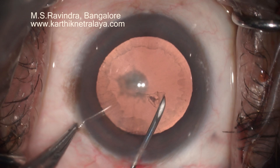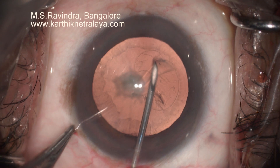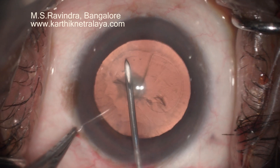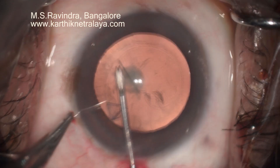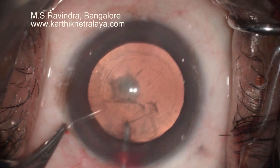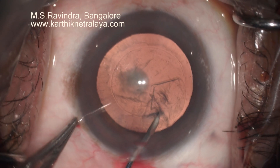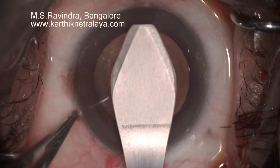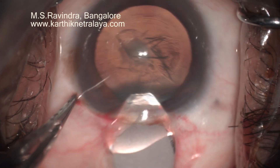The AC is filled deep with viscoelastic. HPMC is the preferred viscoelastic so as not to shallow the chamber and leak the visco. I have entered the chamber through the cystitome through the floor of the tunnel at the limbus, so it avoids shallowing of the chamber and the overlock effect is totally avoided.